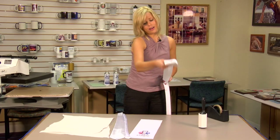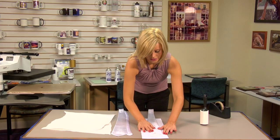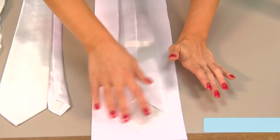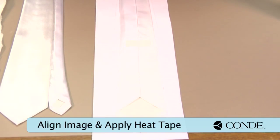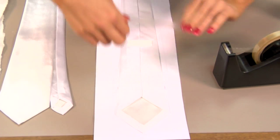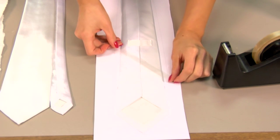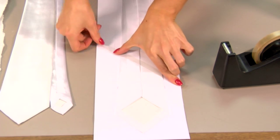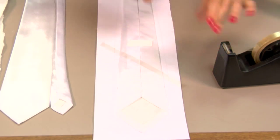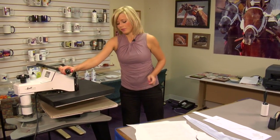We're going to line up our tie with our image, and it's going to fit directly in the template. I'm going to be extra careful to make sure that I get my entire image, because the template is quite larger than the tie. Once I have it in place, we're going to apply heat tape. Once I have my last piece of heat tape in place, I'll move to my press.